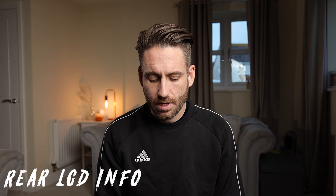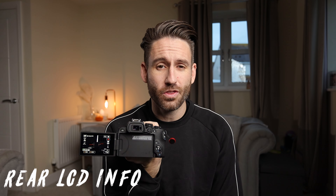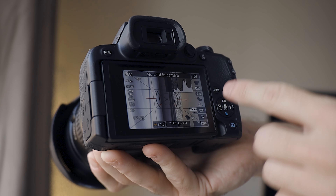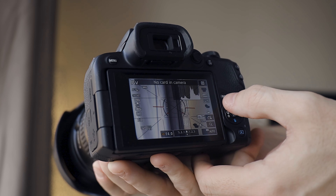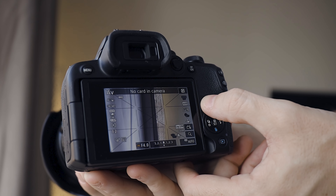Number three: if you want to see your information while using the LCD screen on the R10, there is an overwhelming amount of information on the screen at once, and it gives you a very little area to view what you are recording through. This can be quite distracting. You can overcome this by setting your settings and cycling through the info button to get rid of these, but it would just be better if they had a top LCD and took some of the stuff away from the screen so it wasn't as distracting.